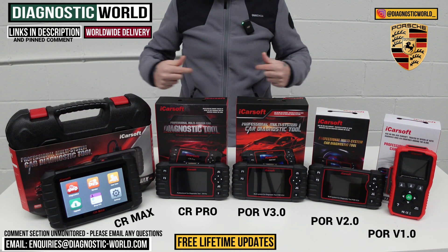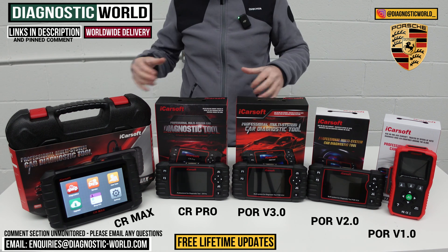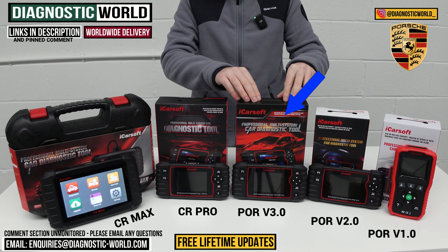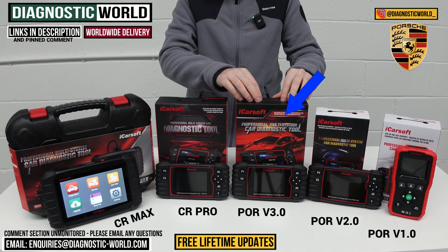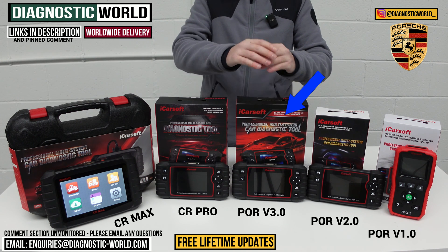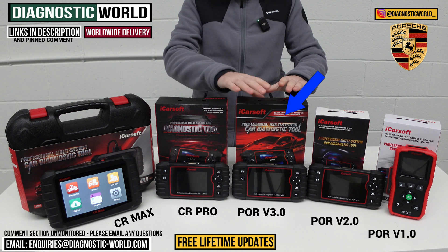I said earlier I'd give my recommendation for which tool I'd buy with my personal money on my personal Porsche. If I was looking for a tool purely for my Porsche and wasn't interested in anything else, it would undoubtedly be the POR Version 3.0 tool — purely because of the amount of software coverage and service functionality it packs in. It's an all-in-one package for Porsche, and you get free lifetime updates — which, by the way, you get with all of these tools. Other brands like Autel, Launch, and X-Tool charge around £100–150 per year after the first year, whereas these tools get free updates for life.